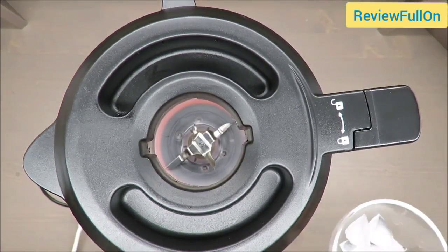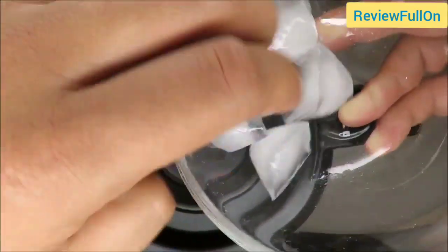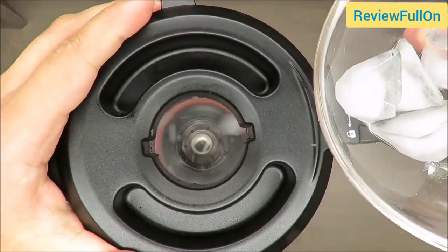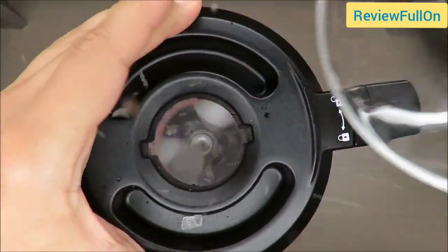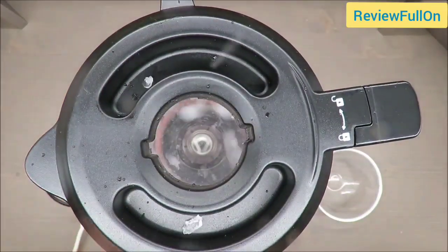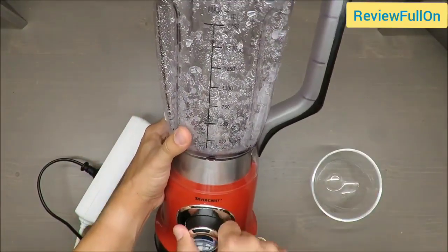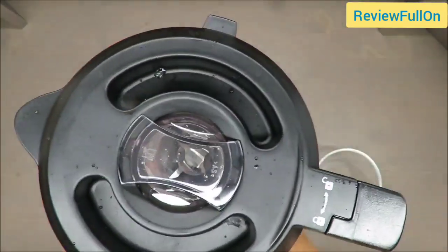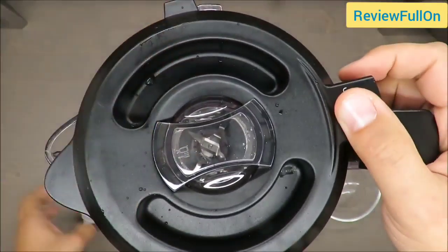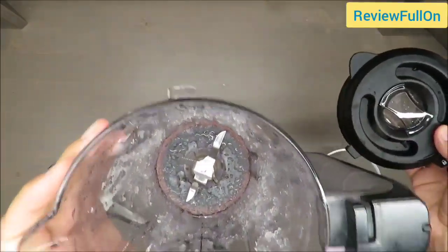First, I will keep it at gear three and apply the ice. It did the job — I have crushed ice.